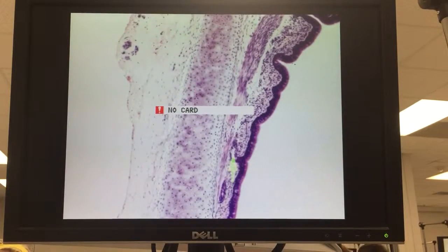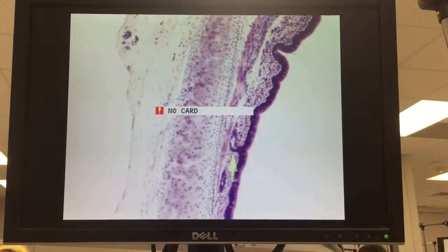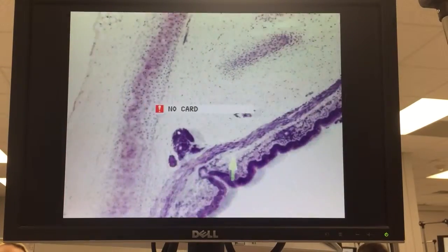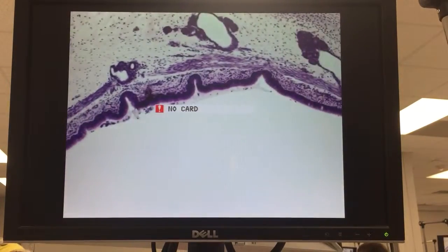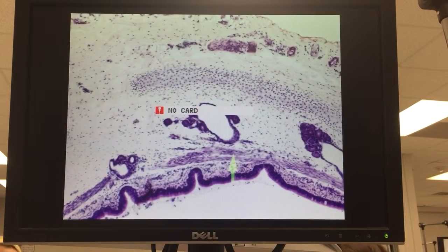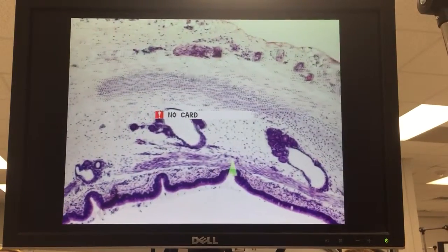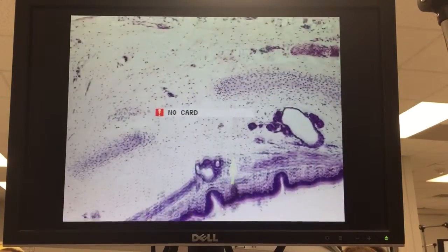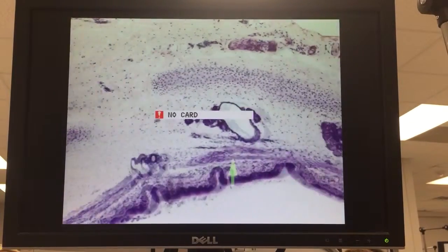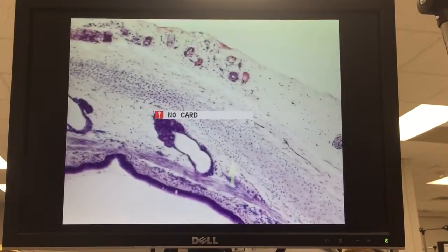You can see some submucosal glands, ducts coming up to the surface there, and as we come to the posterior portion of the trachea, there is the trachealis muscle — smooth muscle — joining the two ends of the cartilage. Now sometimes you can find them going right from the end of the cartilage, other times they'll be attaching towards the interior surface.